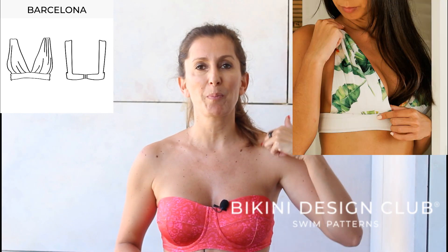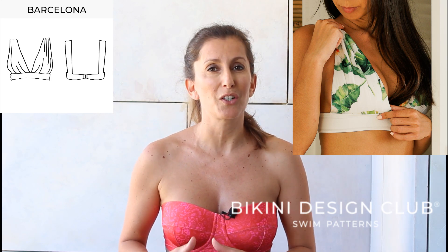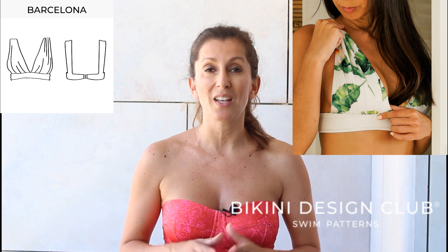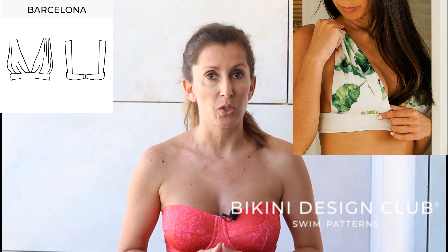Barcelona is a very simple top with a lot of darts below the bust and also two darts on the upper parts of the pattern piece. It gives you a lot of volume so you can easily use it even if you have a larger bust. The pattern is very easy to sew — you just need to watch the tutorial, and as always all the links to the tutorials and media contents are available under the pattern description.